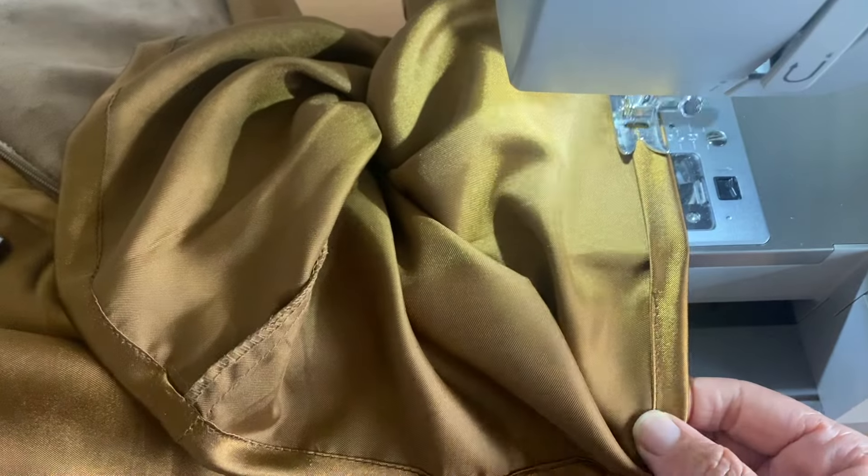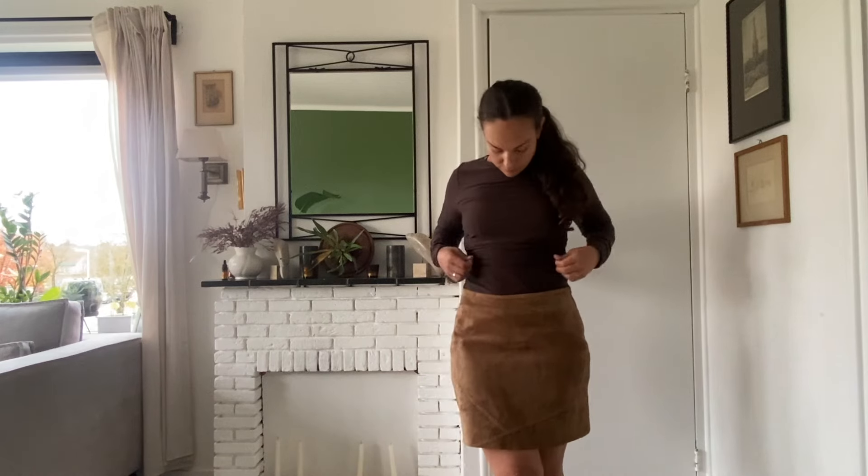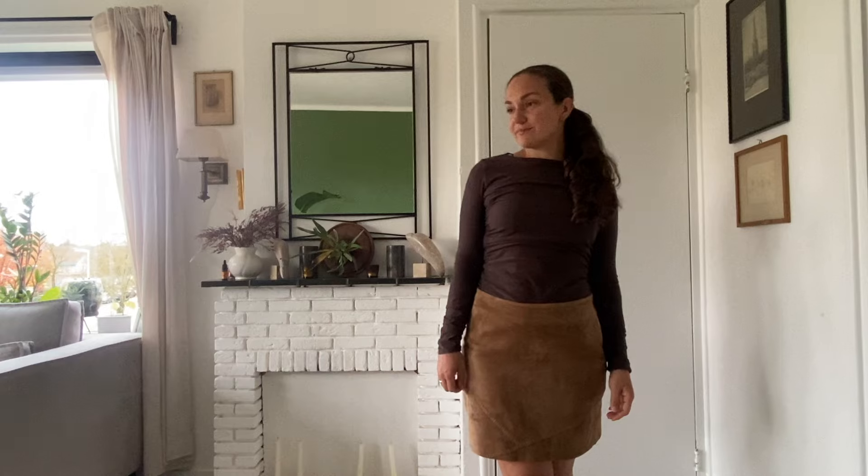And this is the final look. I hope you really enjoyed this one. Please like and subscribe if you like this content. Part 2 is coming soon — thanks!